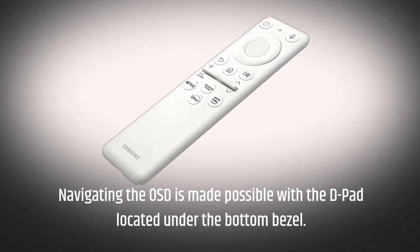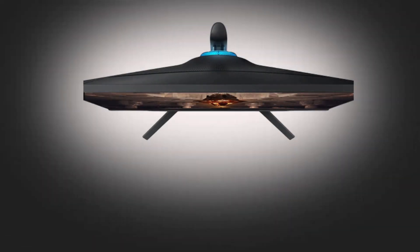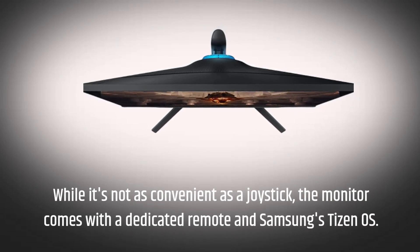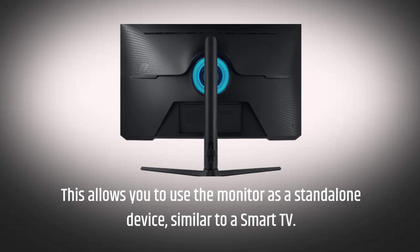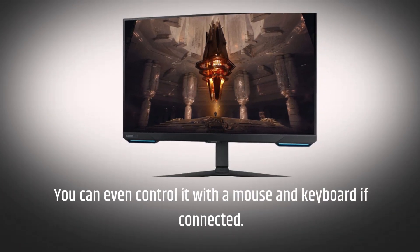Navigating the OSD is made possible with the D-pad located under the bottom bezel. While it's not as convenient as a joystick, the monitor comes with a dedicated remote and Samsung's Tizen OS. This allows you to use the monitor as a standalone device, similar to a smart TV. You can even control it with a mouse and keyboard if connected.